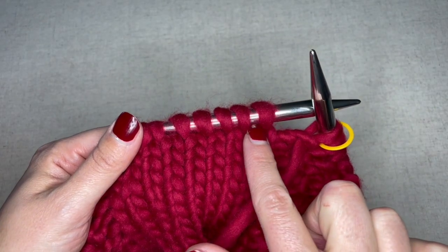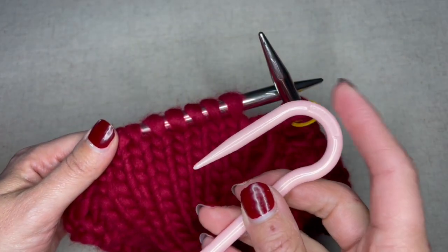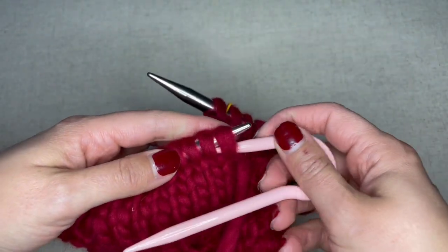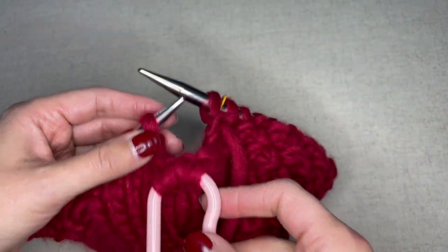The pattern goes on to read: slip the next four stitches onto your cable needle. If you're using a cable hook like me, make sure to always slip onto the short side of your cable hook and hold those stitches in front.